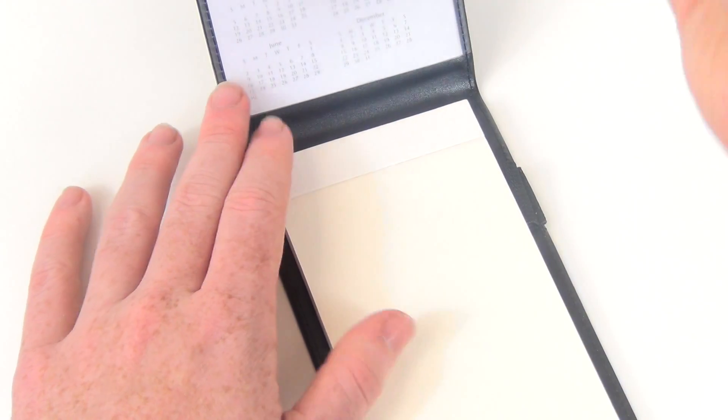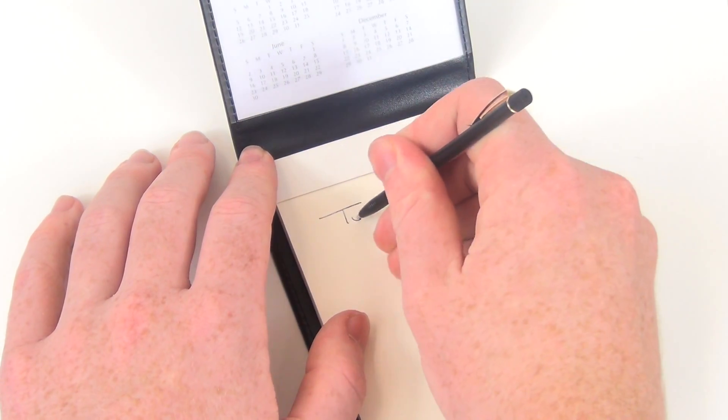This notepad's great features include a 2-year reversible calendar and a replaceable 75-page notepad for jotting down notes with a convenient metal ballpoint pen.